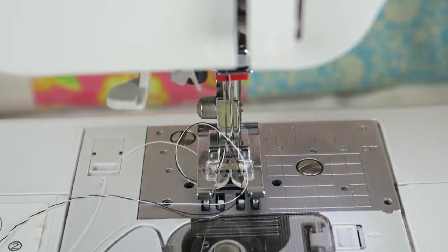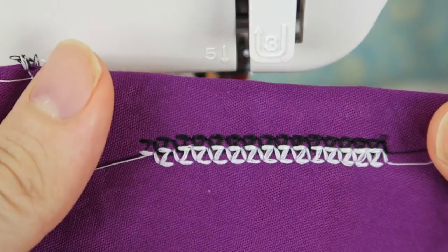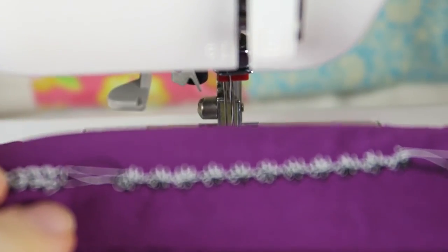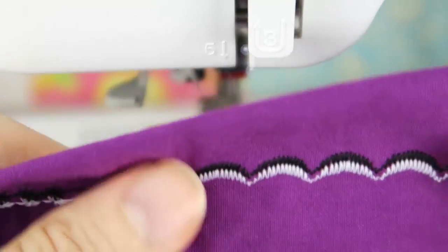Let's have a look — this is what the stitches look like: number 24, 23, and one of the other decorative stitches on my sewing machine. I think it would be so much fun to adorn one of your projects with stitches like that.